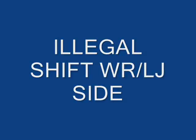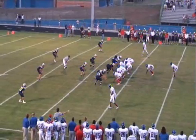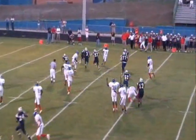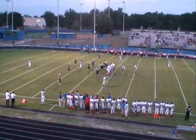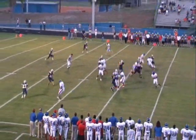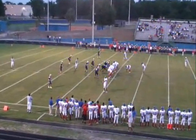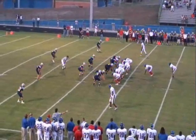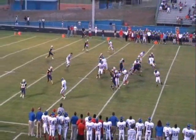Illegal shift, wide receiver, line judge's side — that's another one just not getting set. See his feet shuffling around? That's an illegal shift. We'll even support you for a false start on that play, as nothing good is going to happen after he's moving around like that. We'll support you simulating the snap on that play. But definitely an illegal shift. Slow motion: his feet are moving, they're not set, his back foot's still not set. Get that every time — that's an easy one.